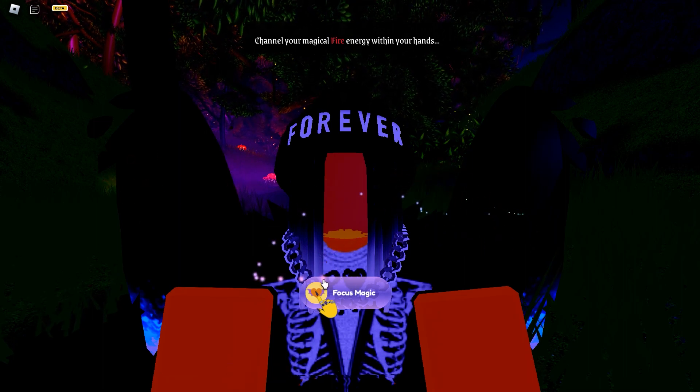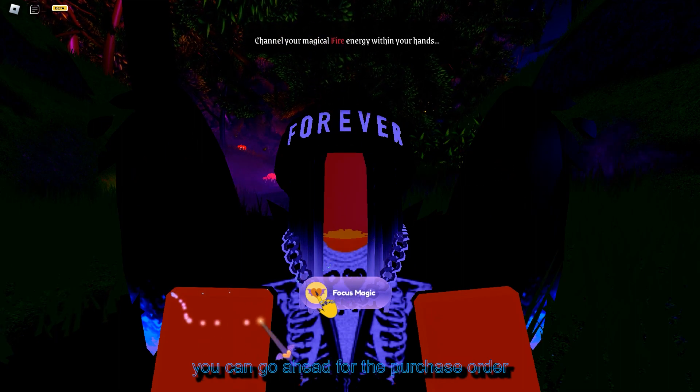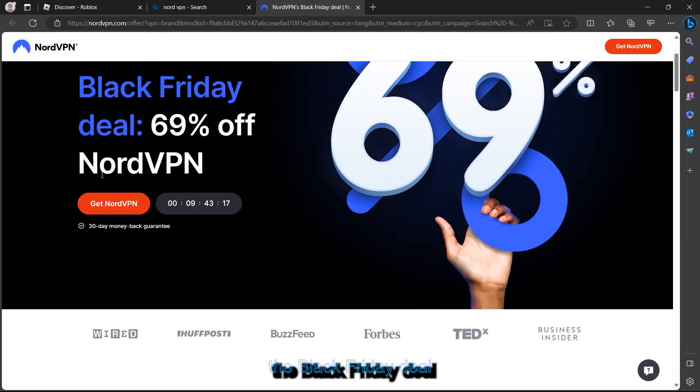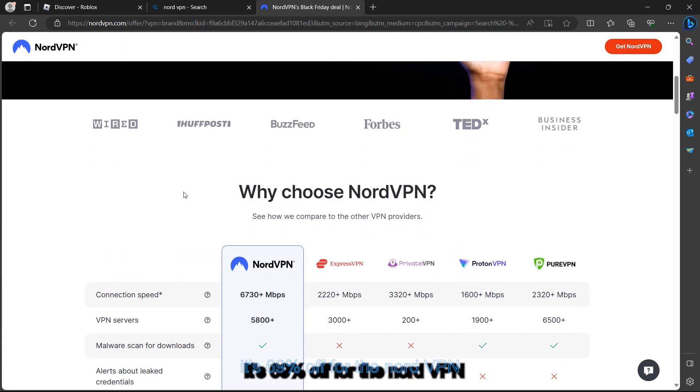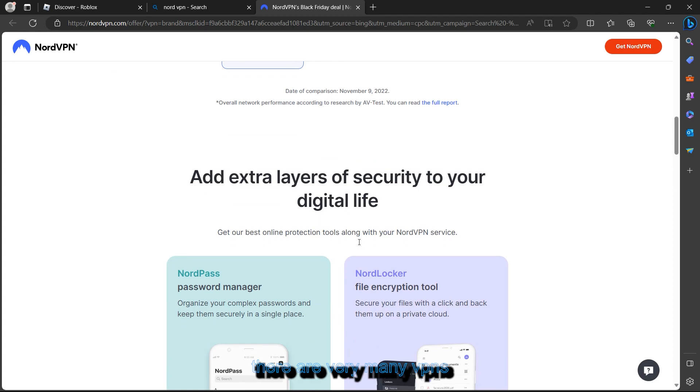After going to NordVPN, you can go ahead and choose the purchase option or the free version. As you can see, there's a Black Friday deal — 69% off for NordVPN. You can go ahead and purchase the deal. This is the same website where you can download this VPN, and there are many other VPNs available too.